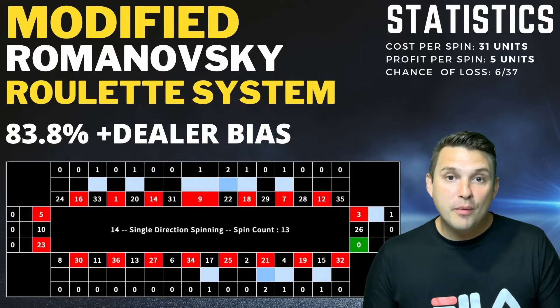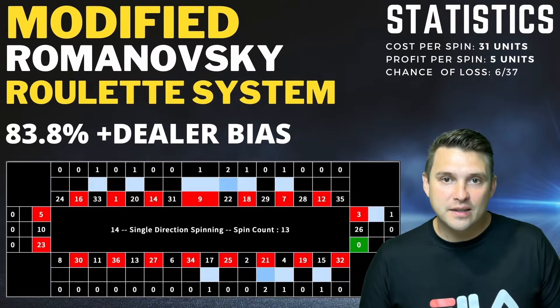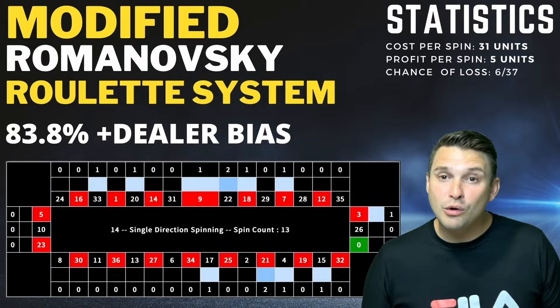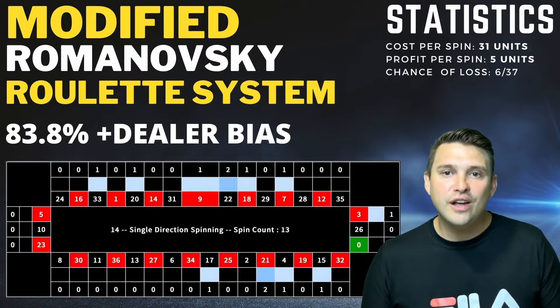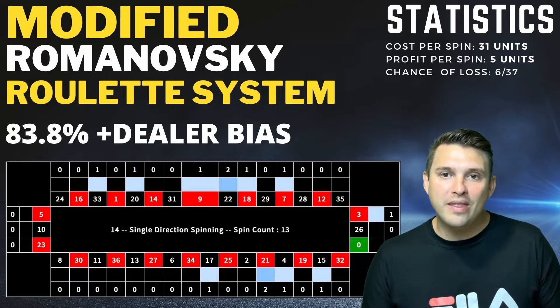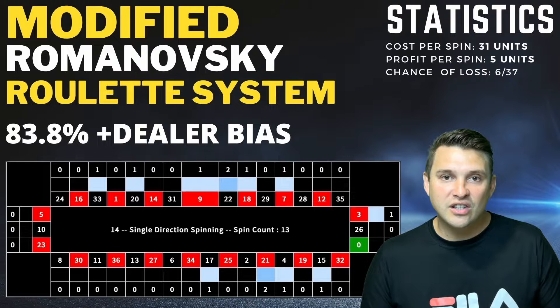The modified Romanowski system only covers 31 numbers, which gives you a win probability of 83.8% plus the dealer's bias. If you're already a member of roulette calculators you will understand that we only play with dealers who have a dealer's signature like the one shown here. This is a screenshot of a live roulette session we're about to watch, but first I would like to explain the strategy so you fully understand what we're doing. The dealer is grouping their previous results together and leaving a section of the wheel completely untouched.